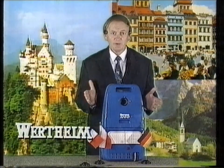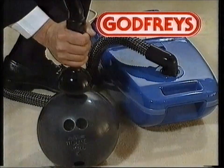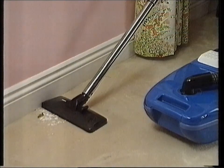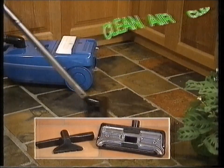Godfrey's Vacuum Clean Machine — straight from Europe, this beautifully designed Whirlwind at a price to rock you. Its 1200 watt suction just gobbles up our bowling ball test. See how thoroughly it cleans with built-in edge cleaning, a full set of tools, and a three-way air filter system.